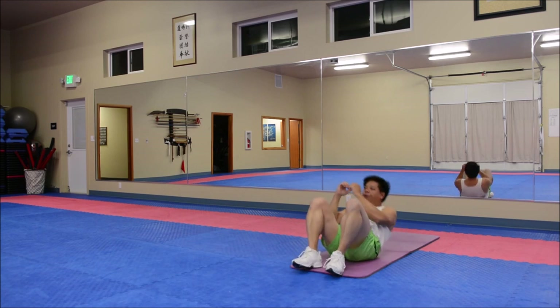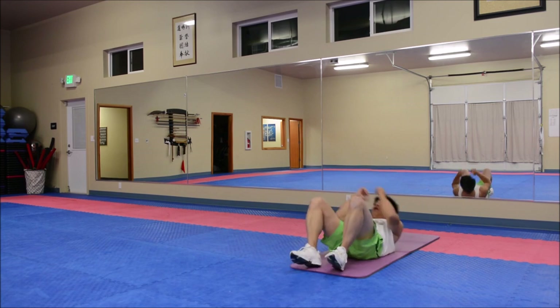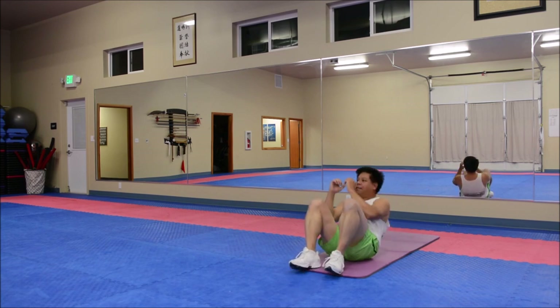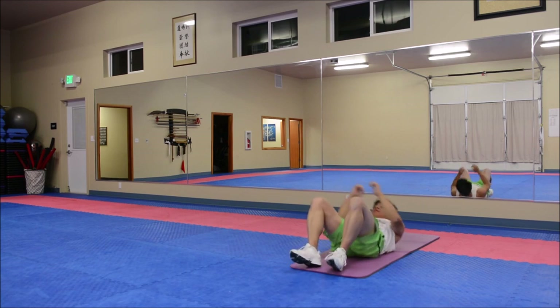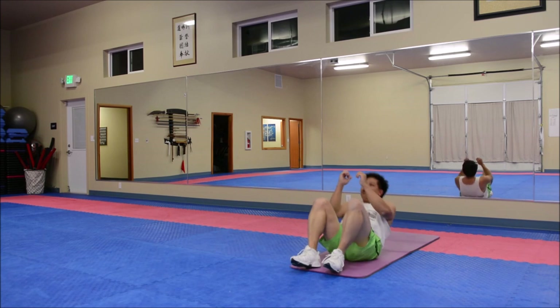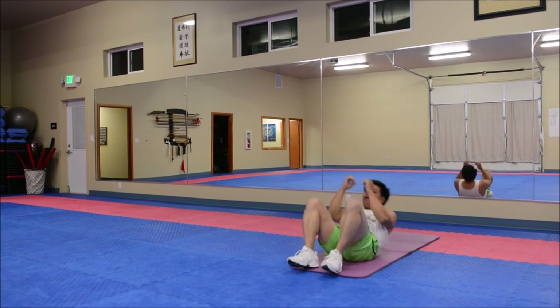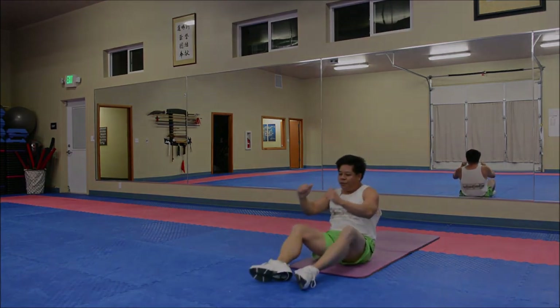Continuing the sit-up count through 30, 40, and 50. All right, you guys have been great following the workout.